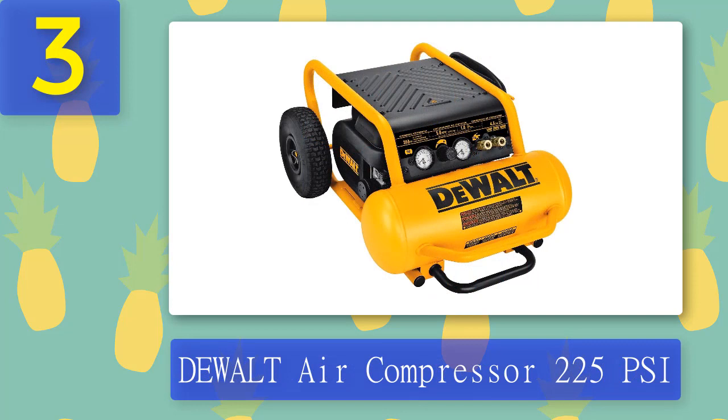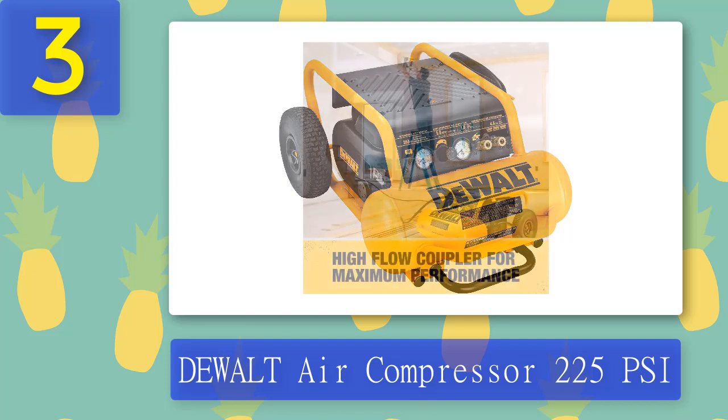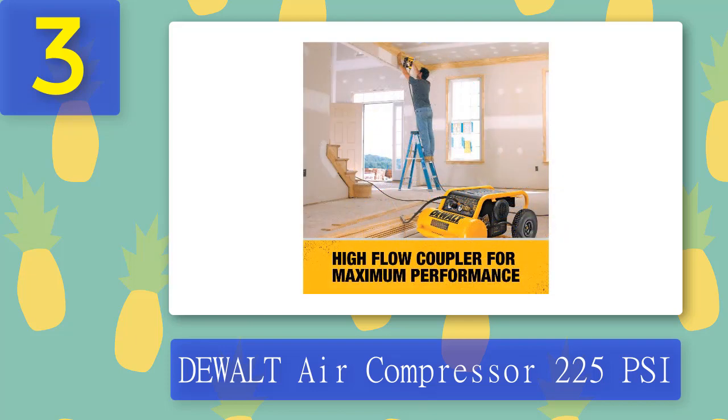Coming in at number 3: DEWALT Air Compressor 225 PSI. DEWALT's air compressor is compact, portable, and durable, so you can detail cars anywhere. The 1.6 HP motor is powerful enough to run multiple pneumatic tools at once. The D55146 portable air compressor provides up to 225 PSI maximum pressure to the cleaning gun. A 5 CFM rating at 90 PSI allows the compressor to recover quickly, which is an important factor especially when detailing interiors of cars.